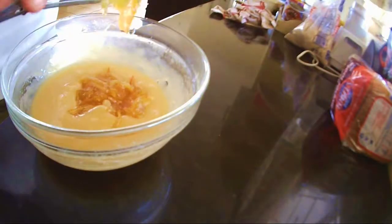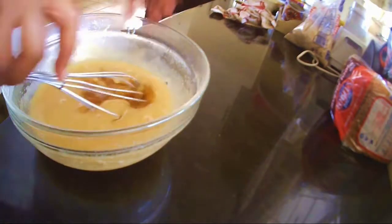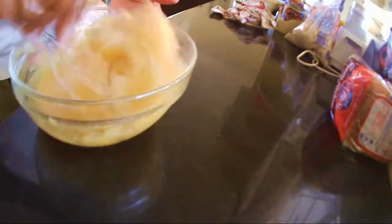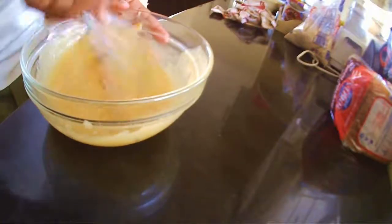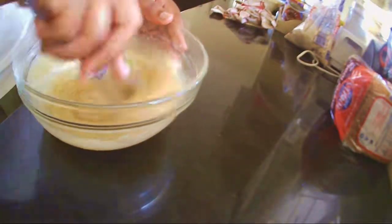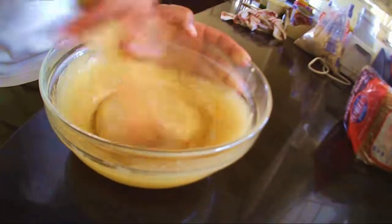Now mix in the marmalade. Mix it all in till it's smooth, then switch your whisk for a wooden spoon.